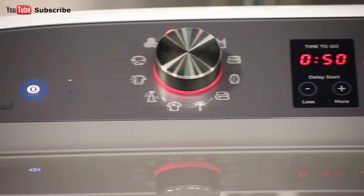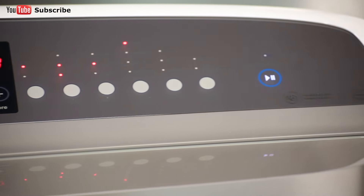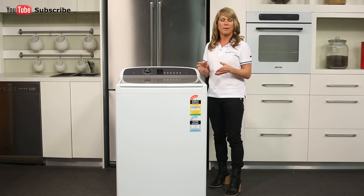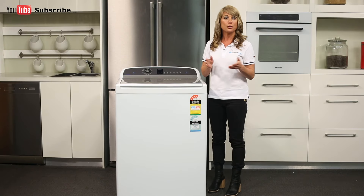As you rotate the dial, the cycle selected will be illuminated along with the default settings for that cycle on the right of the control panel. The digital display screen located here in the middle provides feedback on how long the wash cycle has to go. The screen also displays your delay start selection should you choose one.